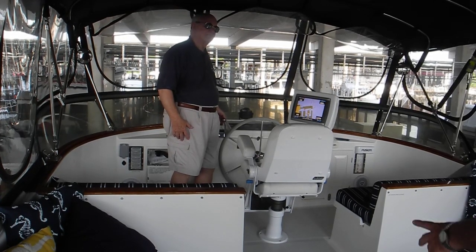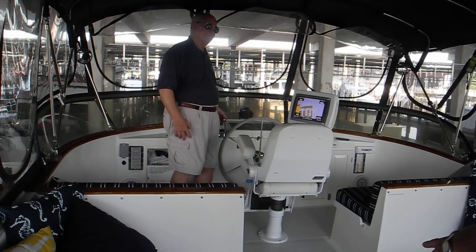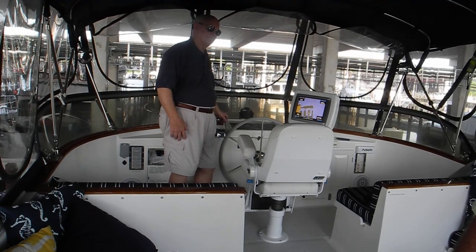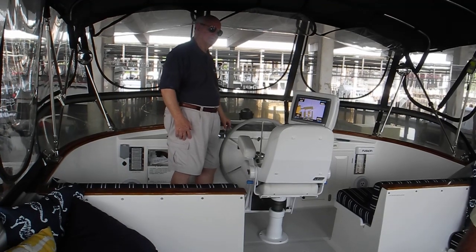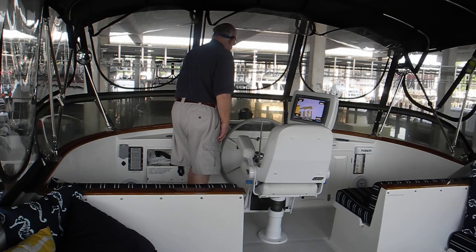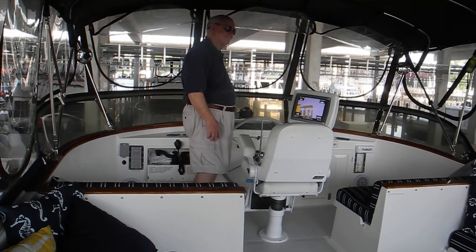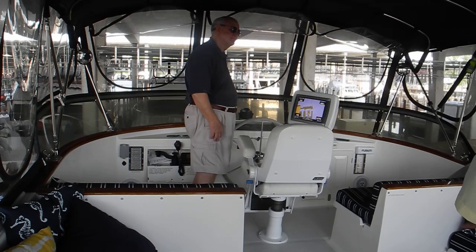Woody, because the bow is a little bit too starboard, bounce the starboard engine in reverse a tiny bit. Just put it in reverse and then neutral. See how we're twisting the boat a little bit? We're using the fender to protect the door.